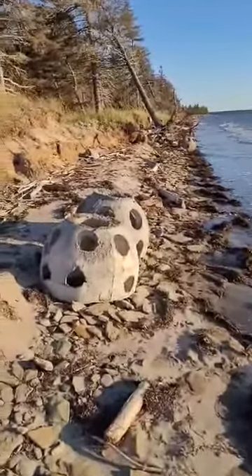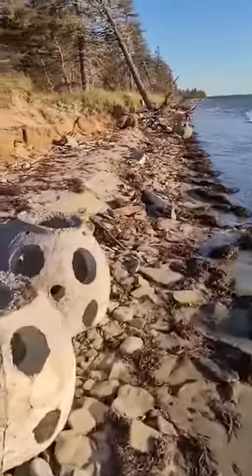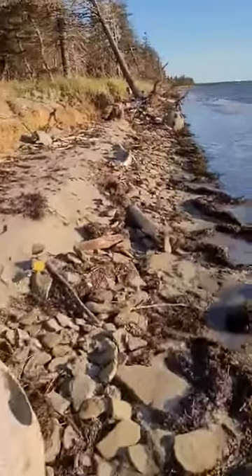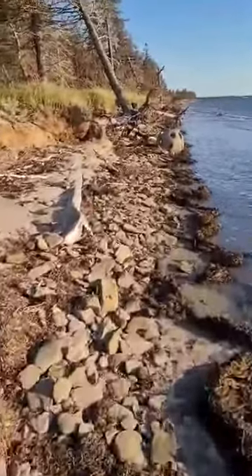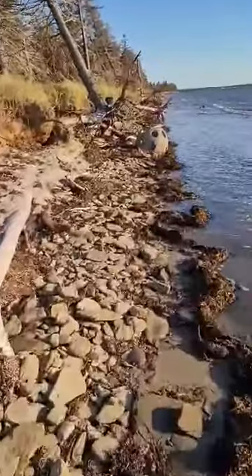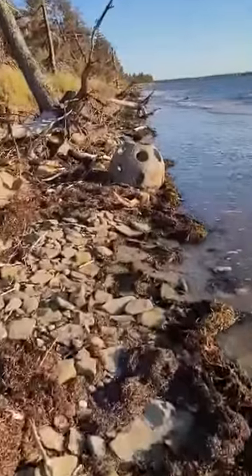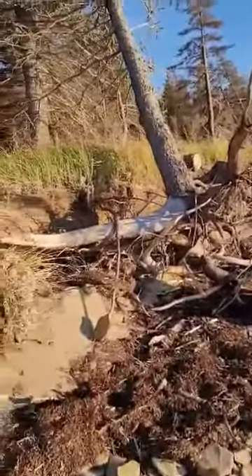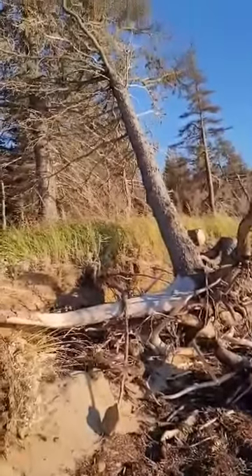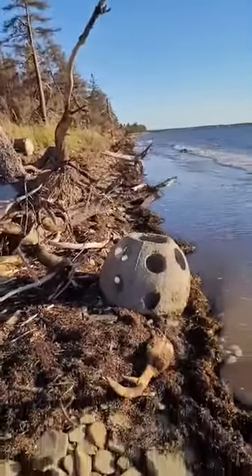I think reef balls are going to be put to the test at this high tide. Let's see if we can help save my beach. This one here is already working. Really no need to lose this big tree. Hello reef ball.